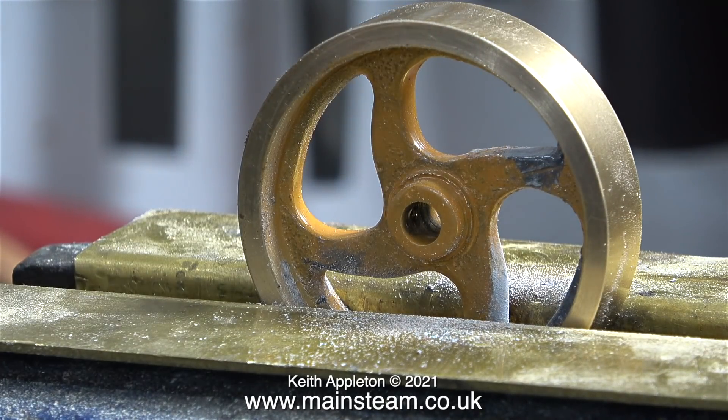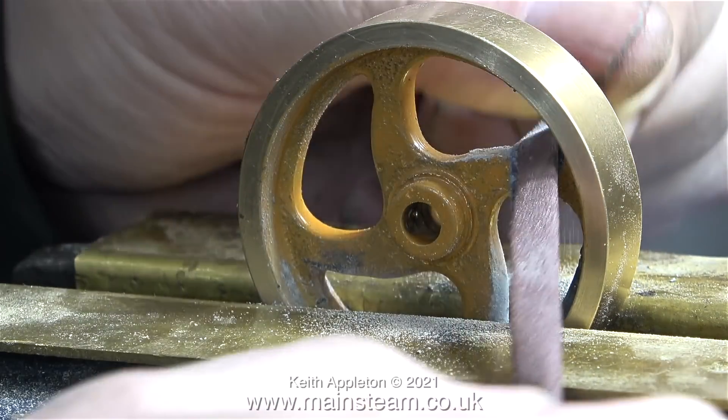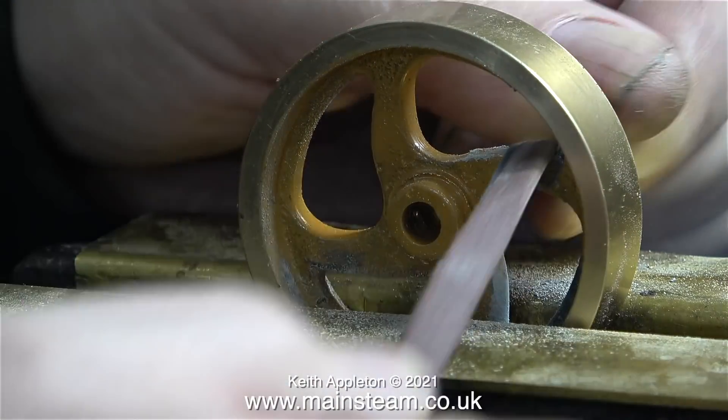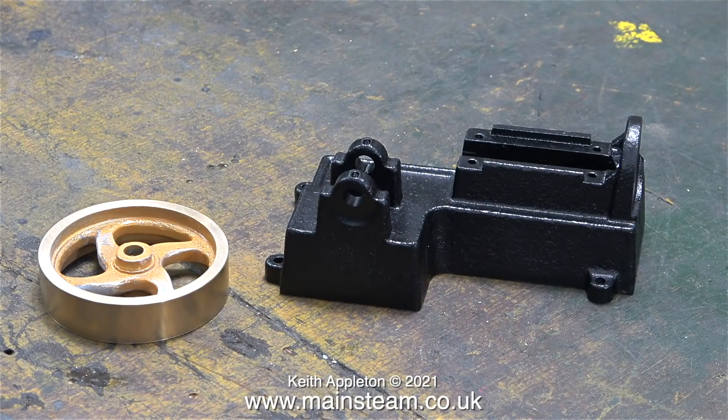I clamped the flywheel in my large bench vise and you can clearly see here that I'm using my brass covers for the jaws so I don't mark the flywheel. Surprisingly, cleaning up the flywheel took longer than I thought, but eventually as you can see in the clip it's ready for painting.